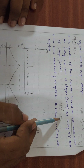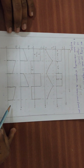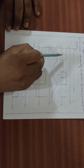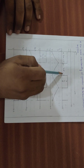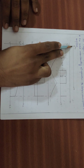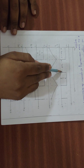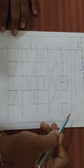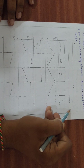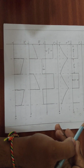Looking at the waveforms of the buck converter: the input is a fixed DC waveform, while the output waveform shows the ON period and OFF period of the chopper. During the OFF state, the output voltage is zero. The switch operates at high frequency, turning on and off within nanoseconds.